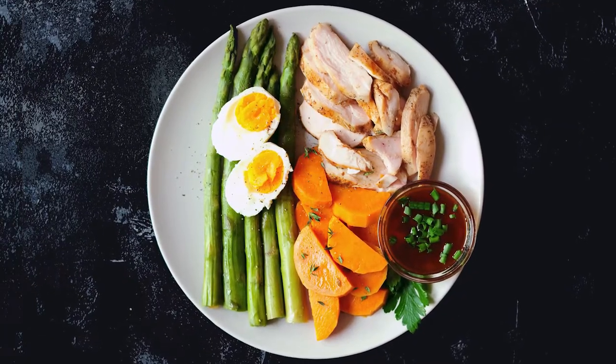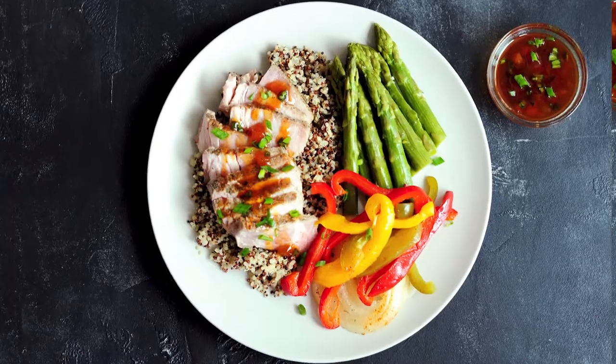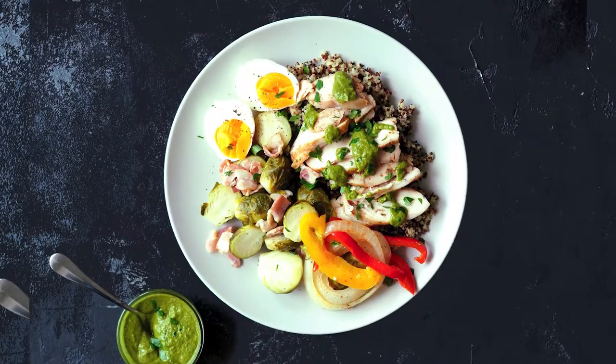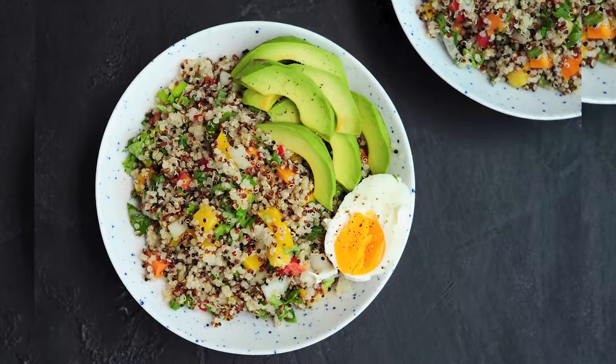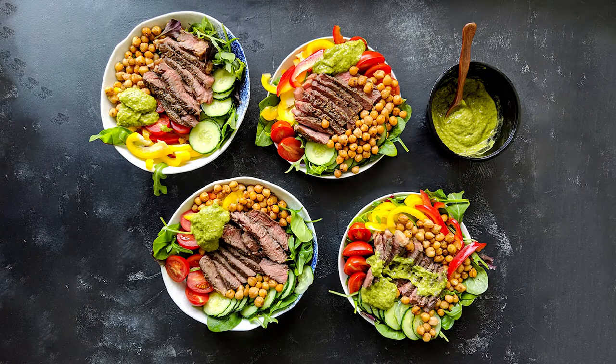Here are some sample meals using everything we just prepared: chicken breast with spicy peach sauce, asparagus, sweet potatoes, and sous vide eggs; perfect steak with Brussels sprouts and sweet potatoes; pork chops with bell peppers, onions, asparagus, and quinoa drizzled with spicy peach sauce; chicken breast with chimichurri, Brussels sprouts, bell peppers, and quinoa; a healthy quinoa bowl with sous vide vegetables and eggs as our vegetarian option for the week; and finally a California steak salad with chimichurri. I hope you like this new way of meal prepping and find this video helpful. Thank you so much for watching!